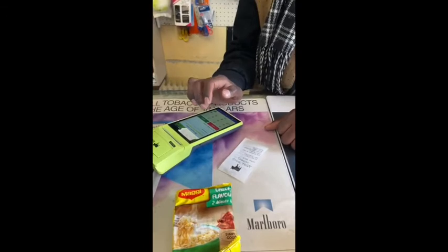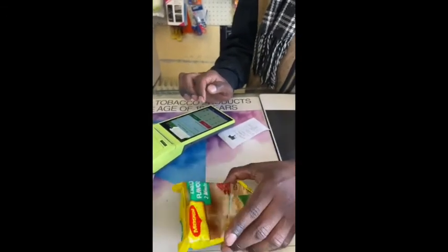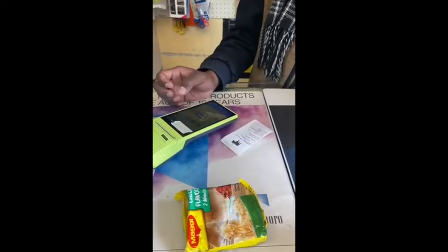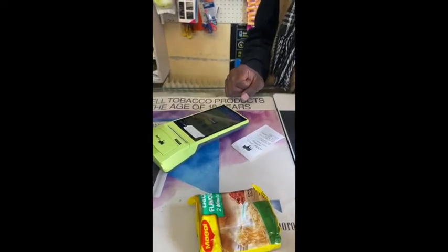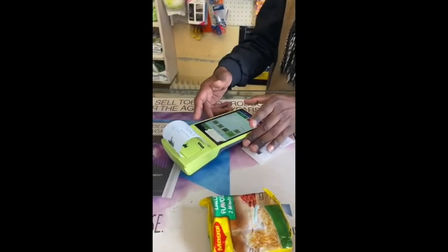I've just written it out so that the gentleman can capture it whilst I make the video. I'm going to buy the two-minute noodles, which is seven rand. He's entered that and here comes the receipt, and so your goods are purchased.